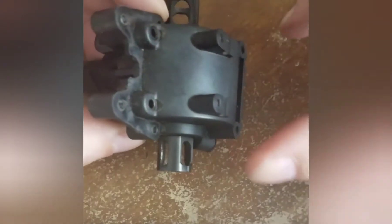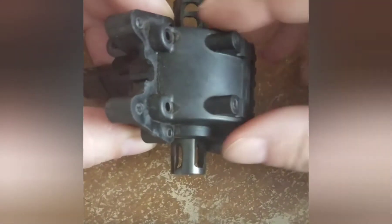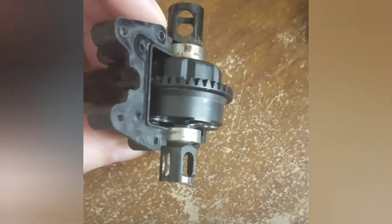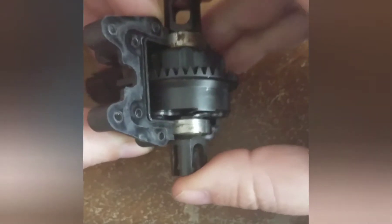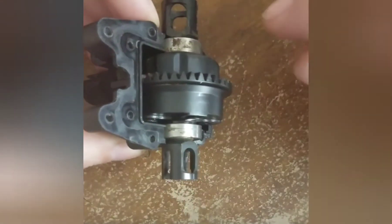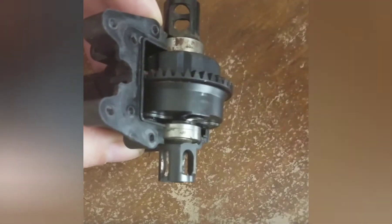We achieve that by putting this on, putting in the screws, and it presses the diff all the way in as far as it's going to be while you're running it. If you were to do this test without the rear cap, the diff may not be seating all the way in, and if that's the case, the gear mesh itself is not fully engaged.